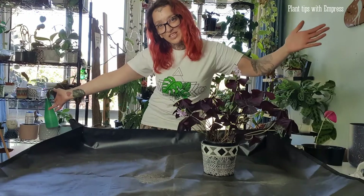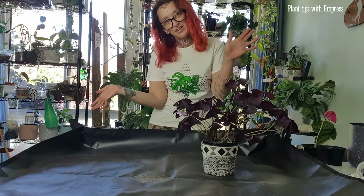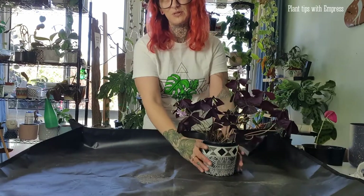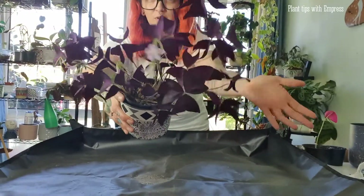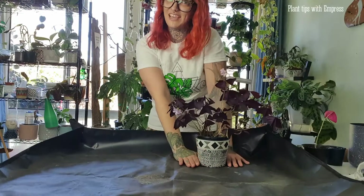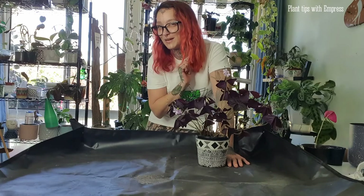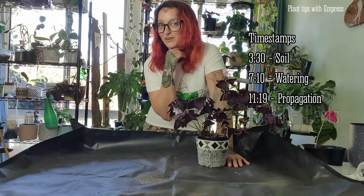Hello everyone, welcome back to my channel. Today I was going to repot my beautiful purple Oxalis — I'll put the name on the screen — my purple shamrock. I thought while I was at it I might do a little care video for my channel, because as we all know I'm a little bit behind on my updates. So I'm here to do a proper video update today.